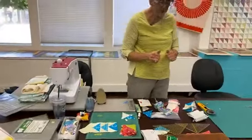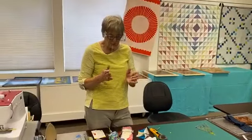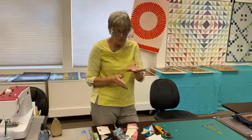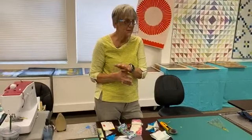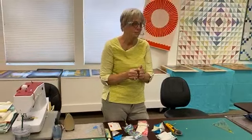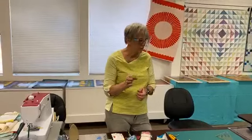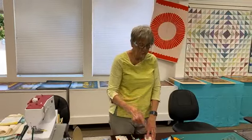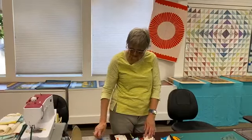They call it a very scant quarter inch. Because when you do your quarter inch seam and then go up and over and press, there's thread in there that takes up a little bit of room, and it's like, well I thought it was right and now it's off. So it's set up to account for that.